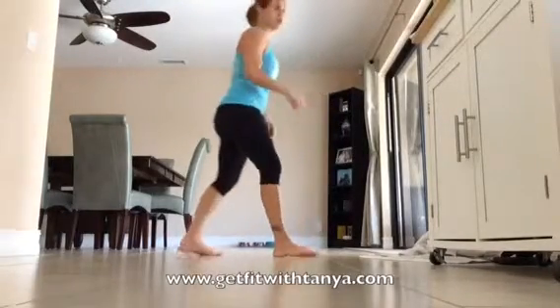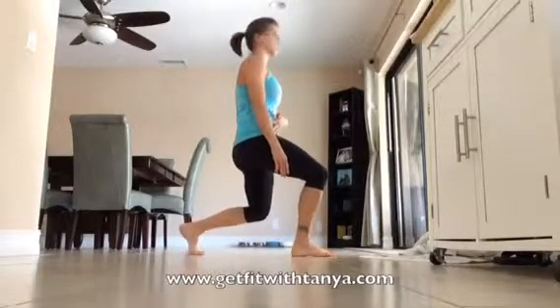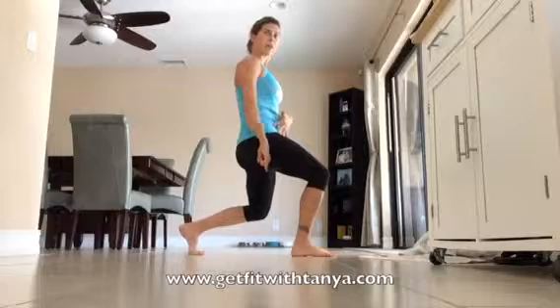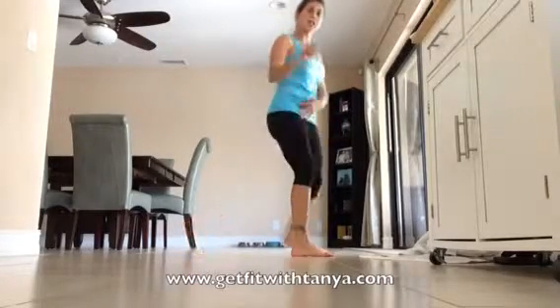You're going to do a lunge, right leg first in front — left leg in front, doesn't really matter. Let me show you sideways: you're going to make sure you go down at a 90-degree angle. See how my leg's at a 90-degree angle? The front knee is even with the toe. That's how I want you to be.